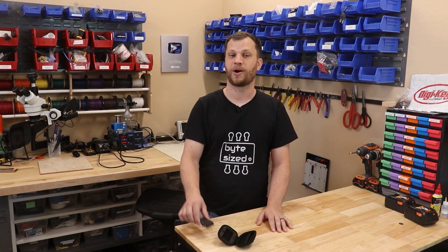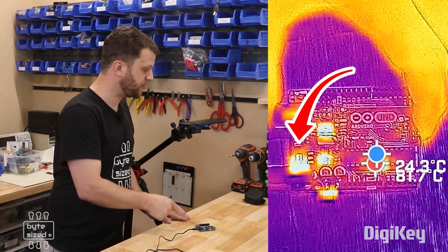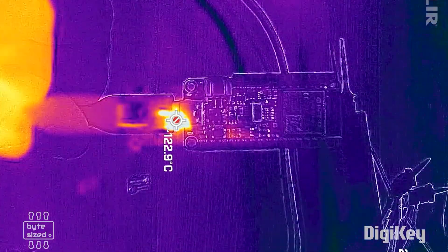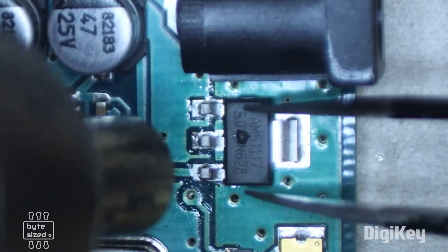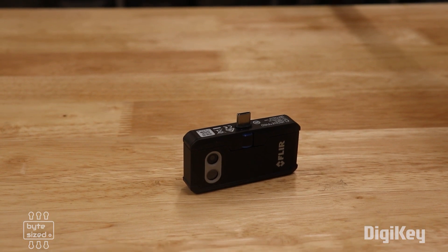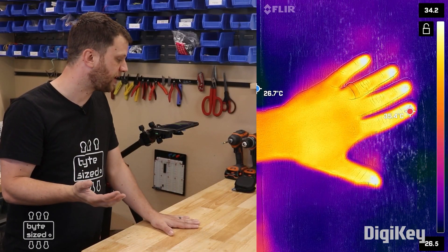For this week's DigiKey spotlight, check out this video from the Bite-Sized Engineer on how to troubleshoot circuit problems using a thermal camera. When a component in a circuit isn't working the way it should, it can sometimes generate heat as an effect of increased electrical resistance. A thermal camera is a useful tool for spotting issues like these that would otherwise be invisible. Check out Zach's full video for a more detailed look at this technique and some useful tips on using thermal cameras.